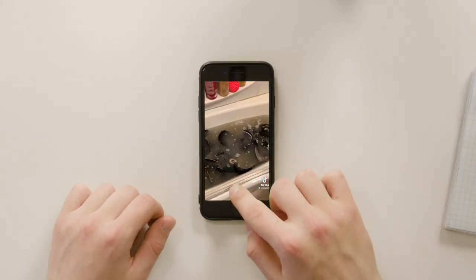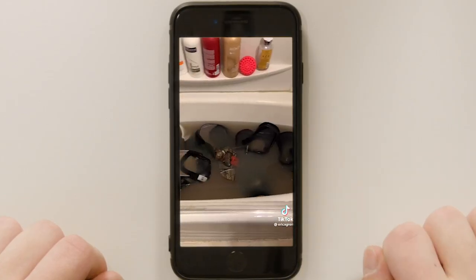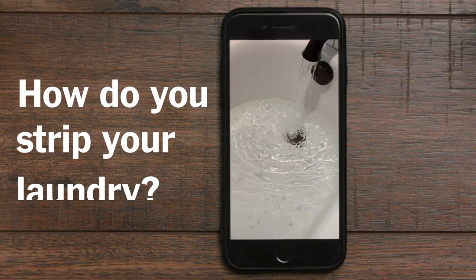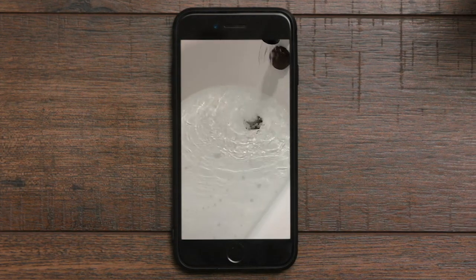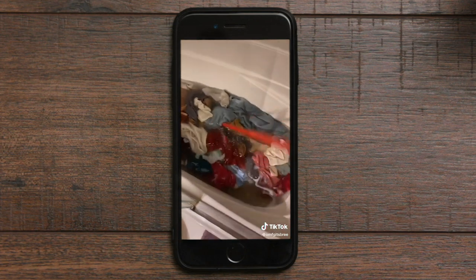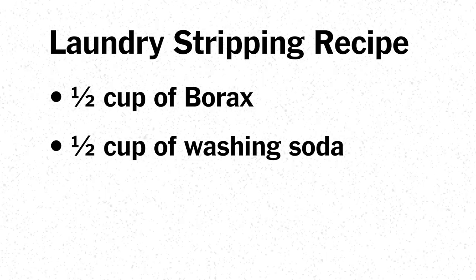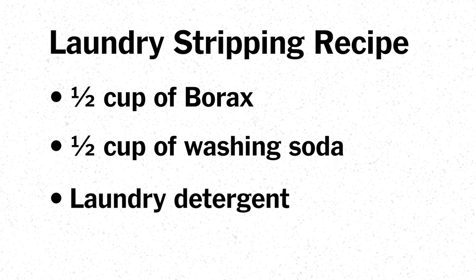It's this really gross, fascinating project that people are doing where they take their laundry — and it could be anything. Basically the point is to get out whatever your washer isn't getting out for you. How do you strip your laundry?